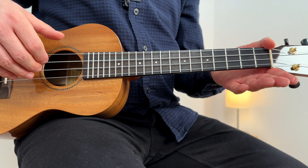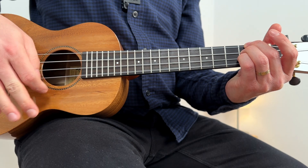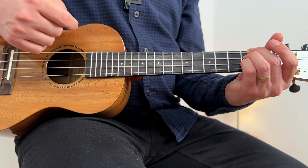If you need help with these chords, please check my ukulele chord videos. The strumming pattern is a basic one. You can either strum down one, two, three, four on each beat, or do two strums for each beat: one and two and three and four again.